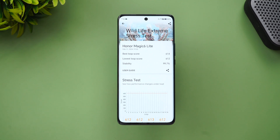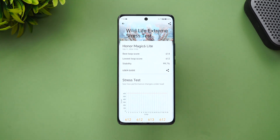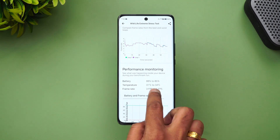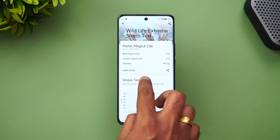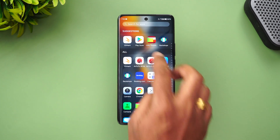We've completed the Wildlife Extreme stress test. The best loop score is 614 and the lowest loop score is 612. Being a mid-range device, you can't expect great performance, but the stability is very good at 99.7%. The temperature went up from 31 to 34 degrees, which is quite modest. It's a decent mid-range device in the 20,000 to 30,000 price segment with Snapdragon 6 Gen 1.